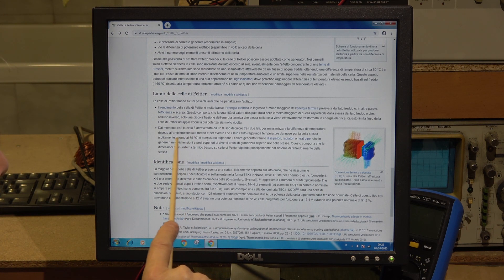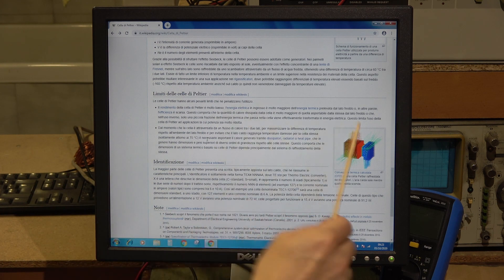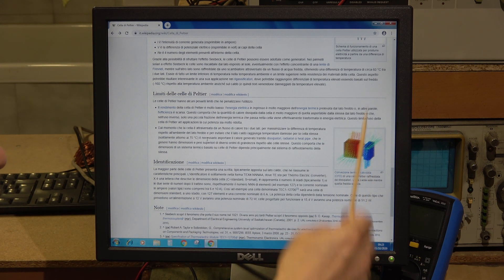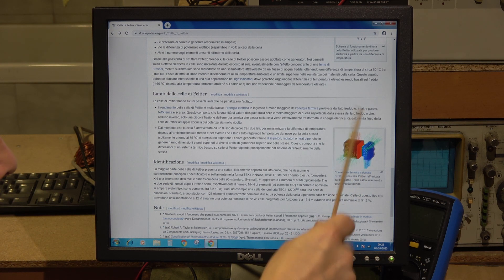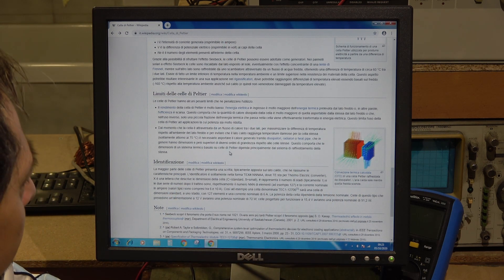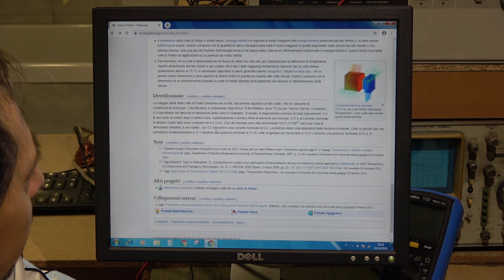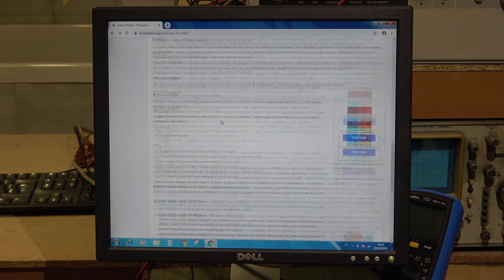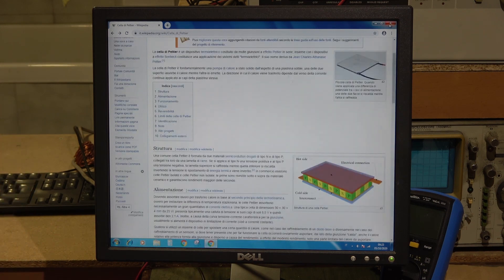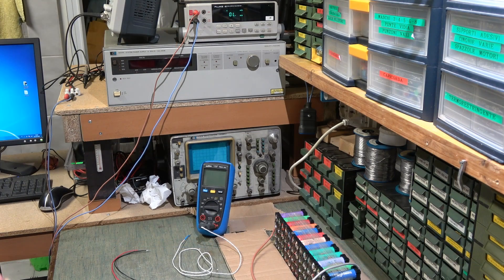Il dissipatore deve far restare la cella sotto i 75 gradi per asportare il calore. Dall'altro lato andrà un altro dissipatore, perché senza dissipatore la temperatura scende al di sotto degli zero gradi, come vedremo nell'esperimento. Ora andiamo a fare la prova e vedere come si comporta.